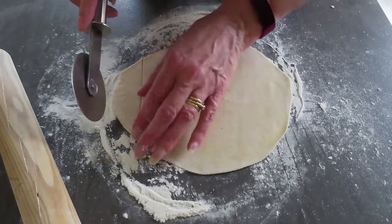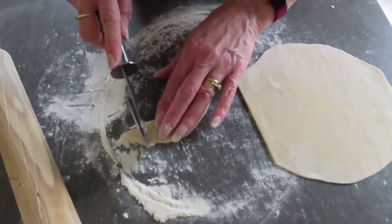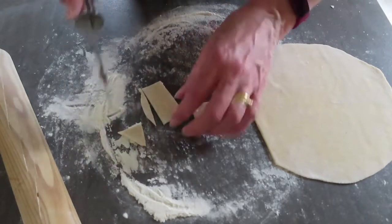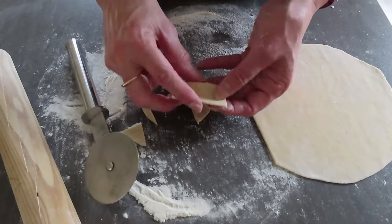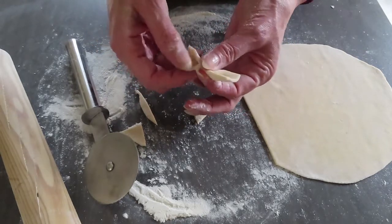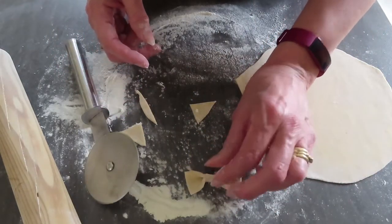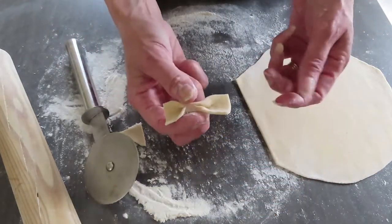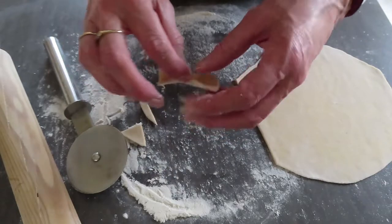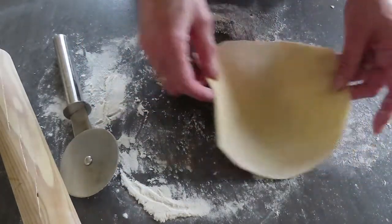I want to show you another thing you can do. I'm going to do tagliatelle for me tonight, but just to show you something else — just cut this out here, move that to one side, and make it into another shape. If you have a perforated cutter you can use that, then just pinch it in the middle like so and you've got little bows. Those will be quite sweet if you've got kids who want something slightly different.